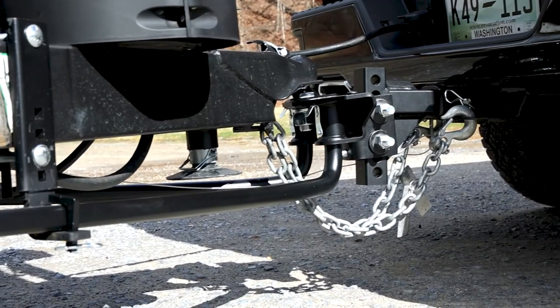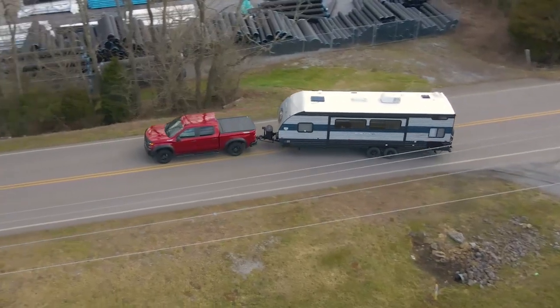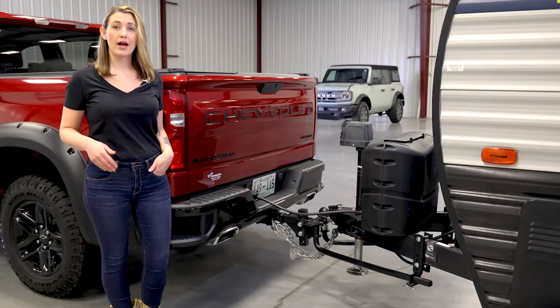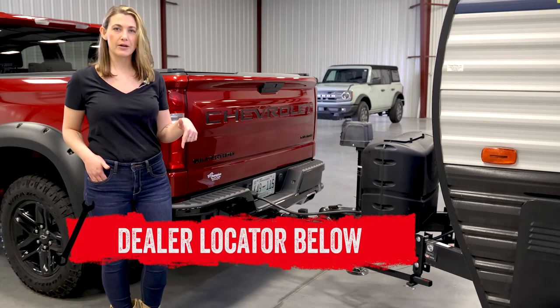The TrueTrack 2P is protected by a durable carbide powder coat finish, with the trailer ball and shank sold separately. If you are interested in purchasing the TrueTrack 2P by Kurt or looking to have one installed, check out the dealer locator below.